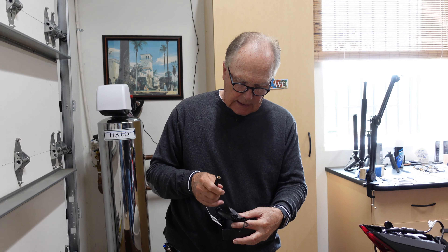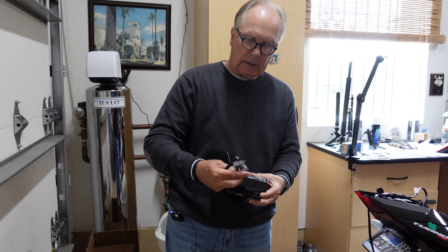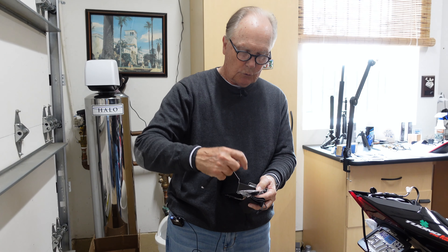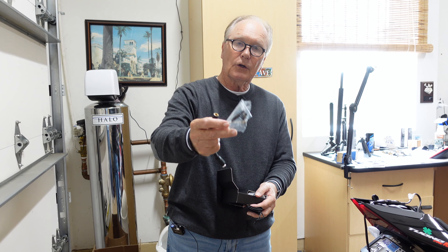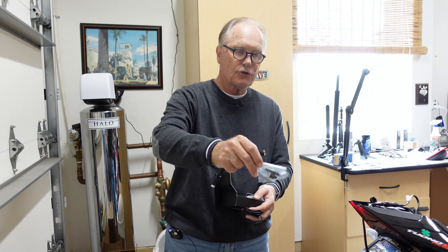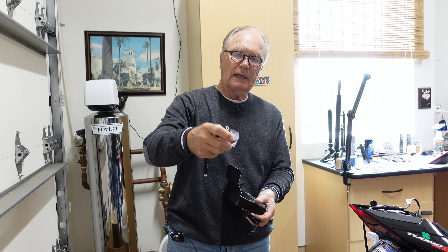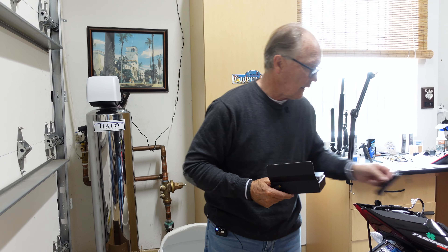You get a carrying case, a little inflator tube, and a couple of different adapters. Good news is this will work on your smaller Schrader valves on e-bikes and things like that. You also get an inflator for sports equipment, which is actually pretty cool.